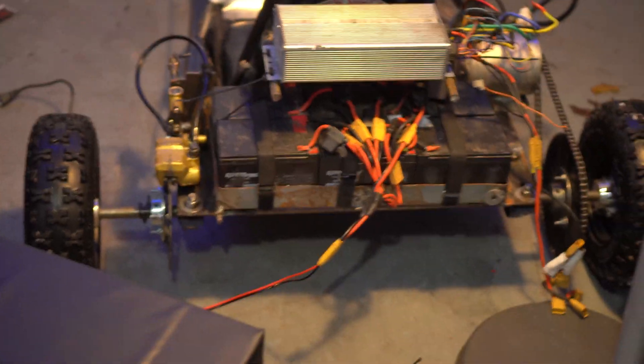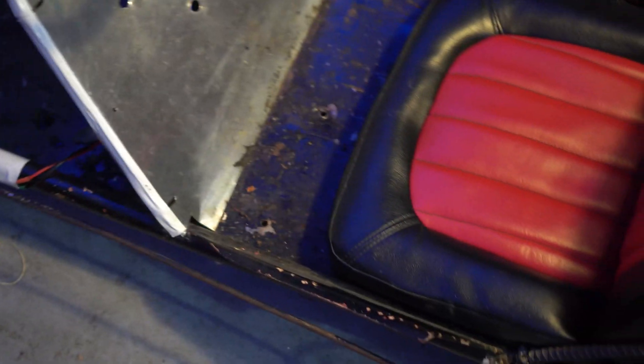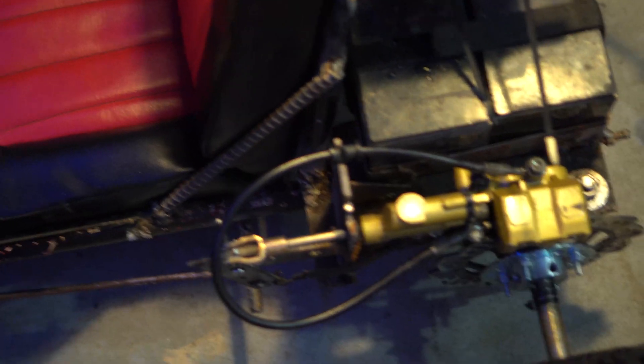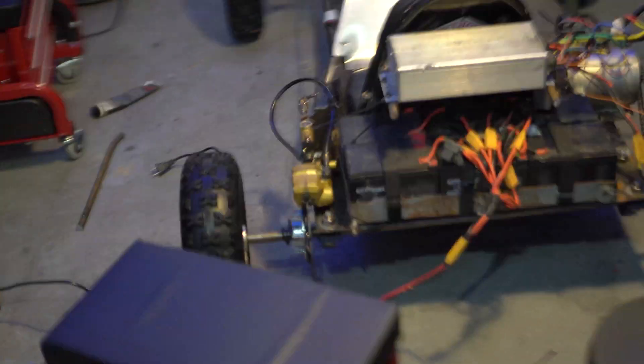We've done a few things off camera. Number one, we moved the seat backwards because it was just too small the way it was — we moved it back like six inches and it's right up against the battery tray now. We added some struts on each side to make sure it's strong enough. We also mounted the speed controller on two pieces of rebar welded to the back of the seat, because the way it was it wasn't going to fit — and I think this looks way better. It's also much more comfortable to sit in now.